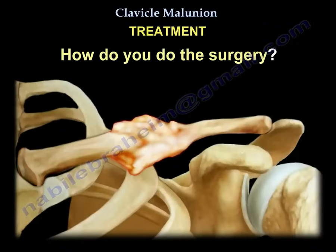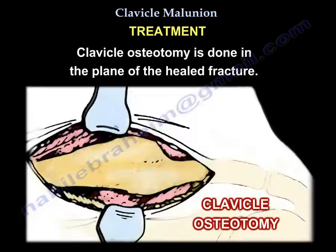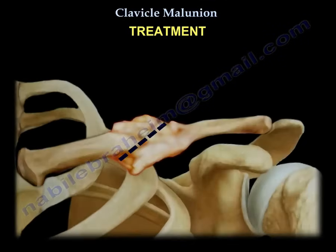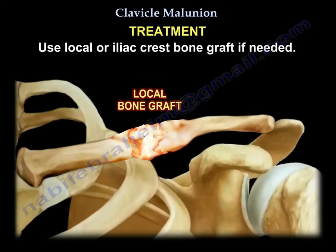How do you perform the surgery? You do a clavicle osteotomy in the plane of the healed fracture. The fracture is recreated, the deformity is corrected, and the length is restored. Local or iliac crest bone graft is used if needed.